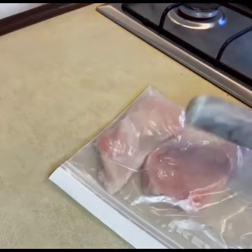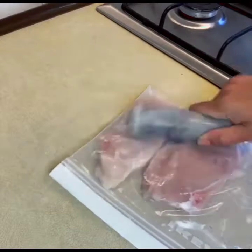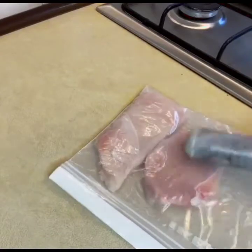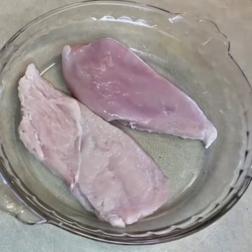You can use any kind of tool you have available. I will add it like this. Now I have put the chicken in the bag and sealed it.